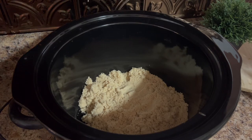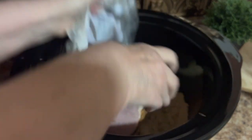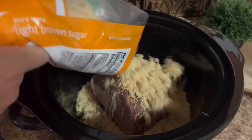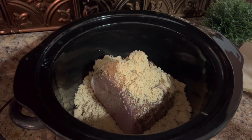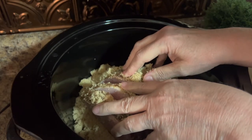The next thing we're going to do is put our ham into the crock pot like that. Then we're going to take some more brown sugar and put it on top. The way I like to do it is to actually go between each of the slices so they get a little bit of that brown sugar in between them — it makes it taste so good.